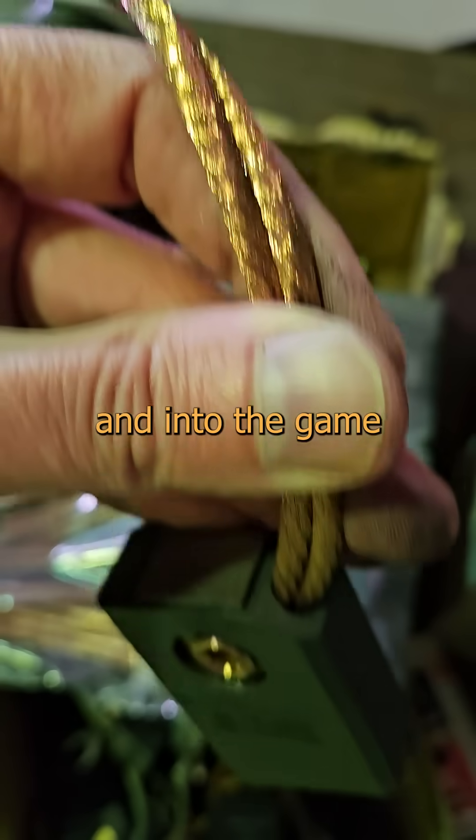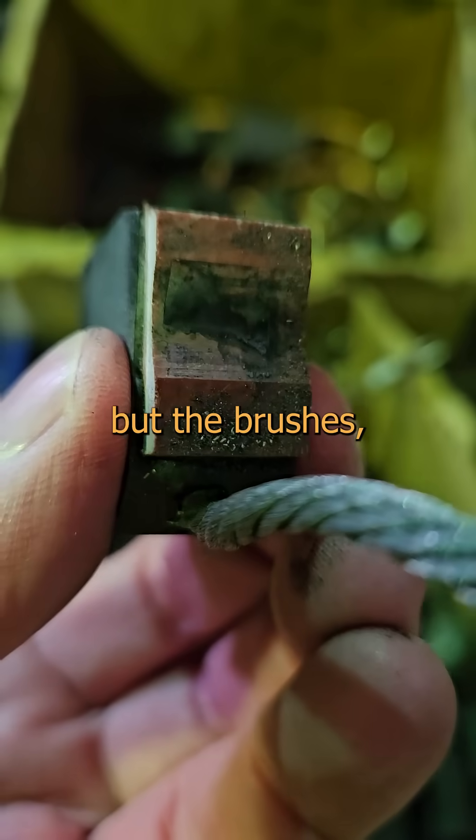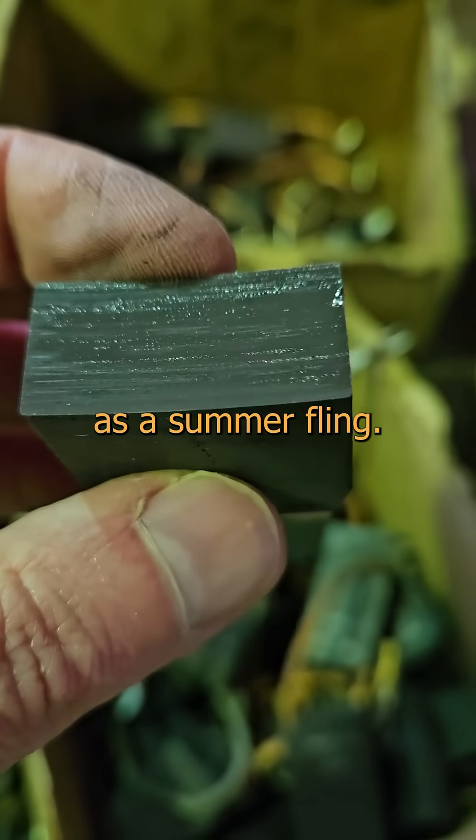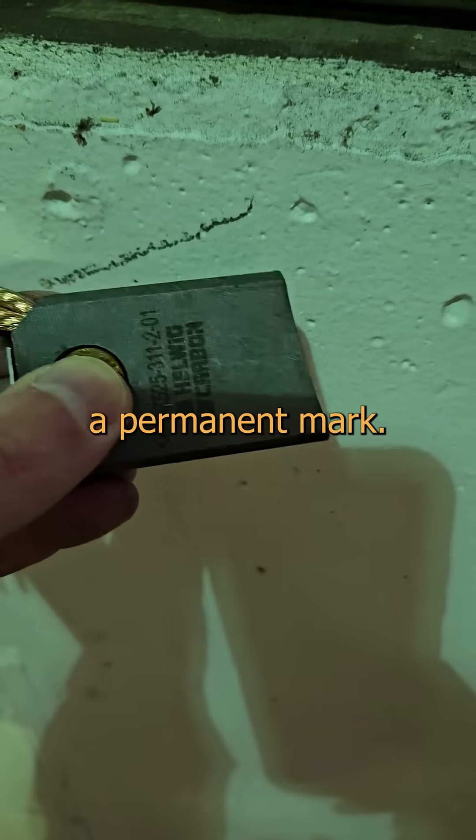To get that power from the frame and into the game we pass it through a carbon brush into a brass slip ring. The brass will last a century, but the brushes are as fleeting as a summer fling. Like a bully, they look hard, but if you drag one across a concrete wall, it turns out they're soft enough to leave a permanent mark.